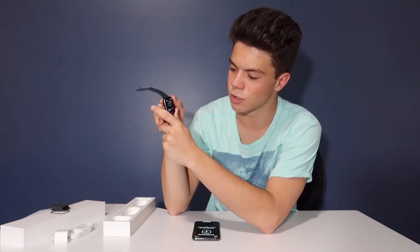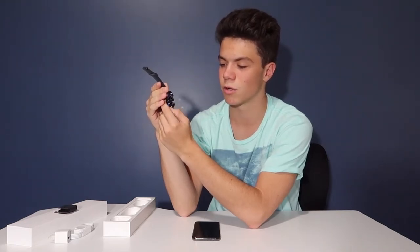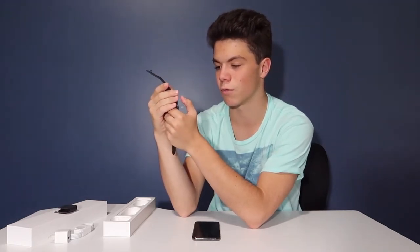It's called the Digital Crown. You can use it to zoom in and out, hold it to talk to Siri, and turn it to scroll through stuff. It also talks about the side button: single press shows the dock, double-click for Apple Pay, and press and hold for emergencies or to turn it off.